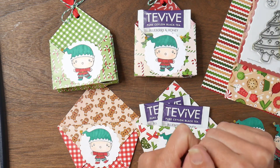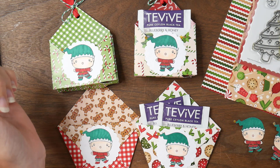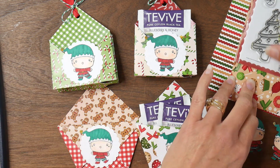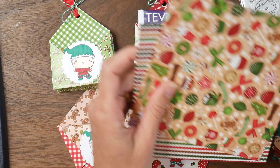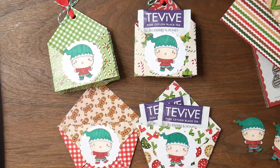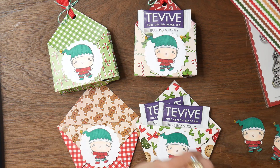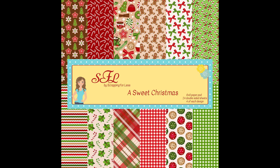Hi guys, it's Beth from Bourbon Creek Crafts here with you all today. Today we are going to use the Sweet Christmas Paper Collection from Scrapping for Less to make some cute little treat holders for Christmas gifts, stocking stuffers, things like that. I will insert a picture of the whole paper collection here because I forgot to take a picture of that before I dove into it — I was very excited to play with it.